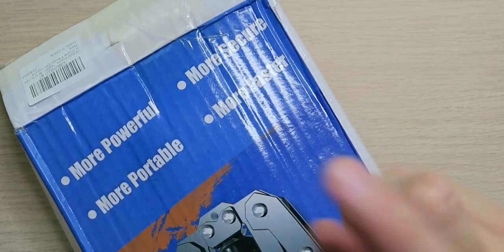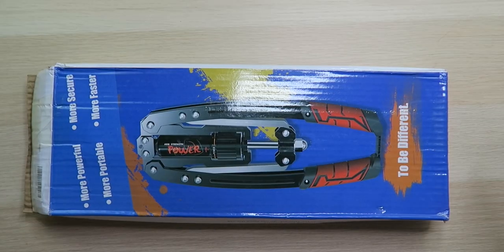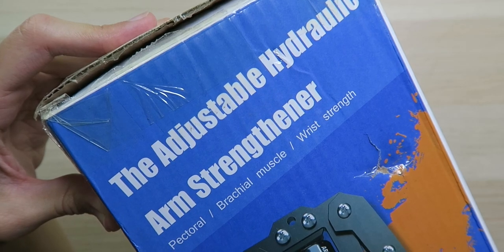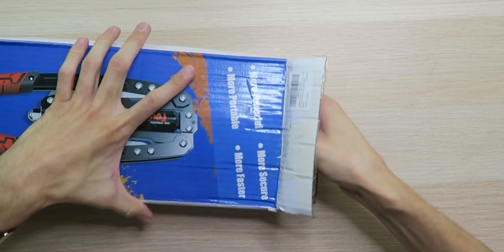So this right here is more powerful, more secure, more portable, but most importantly, more faster. Based on that, I'm hesitant to be different — but we're gonna be different. We're gonna be swollen a couple days. This is basically the adjustable hydraulic arm strengthener, pectoral, branchial muscles, wrist strength. I'm not sure this will completely replace your fitness regimen, but it's never a bad idea to have something extra to supplement it. Let's pull this thing out and see what's going on.